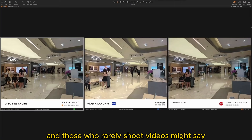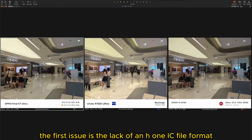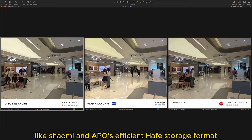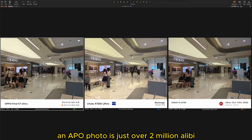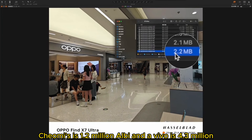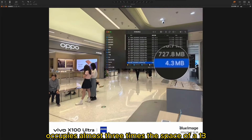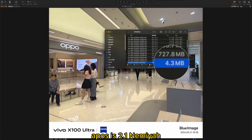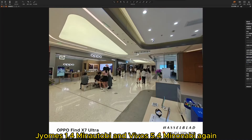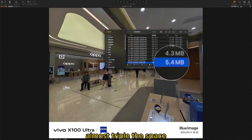Those who rarely shoot videos might say they mainly take photos. Let's discuss photo issues. The first issue is the lack of the HEIC file format, like Xiaomi and Oppo's efficient compressed storage format. An Oppo photo is just over 2.5MB, Xiaomi's is 1.2MB, and a Vivo is 4.3MB. This means a Vivo Ultra photo occupies almost three times the space. For ultra-wide photos: Oppo's is 2.1MB, Xiaomi's 1.4MB, and Vivo's 5.4MB — again almost triple the space.